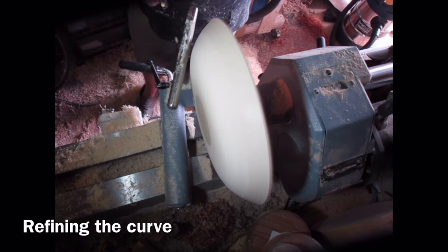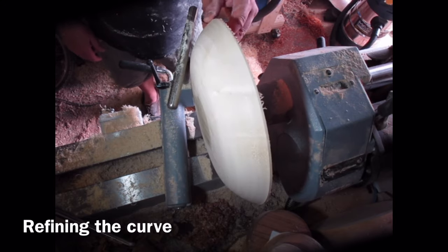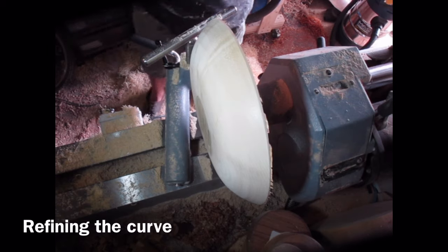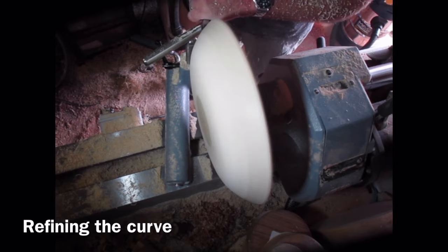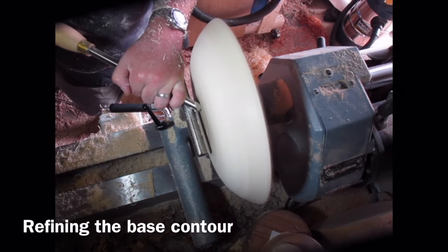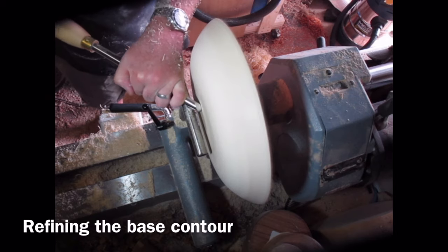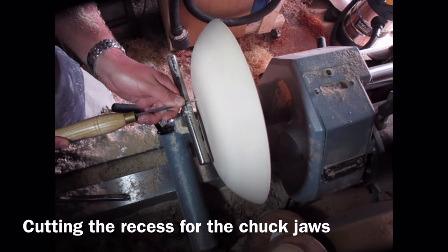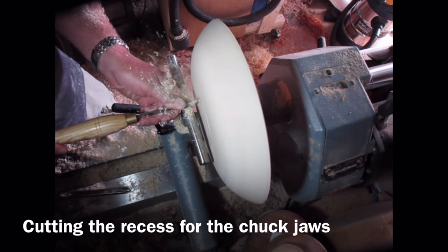Using the closed face of the bowl gouge, I'm using the lower flute — very gentle cuts — making sure you don't catch the top flute, just refining the shape. I'm refining the shape of the bottom of the bowl here so that when it stands on a surface it doesn't rock. You want it, if anything, the very base that's touching to be slightly concave; otherwise you're going to end up with a bowl that spins or rocks around.